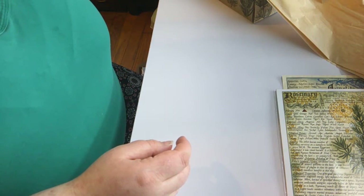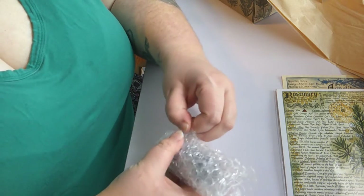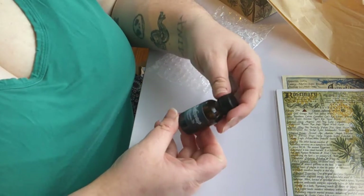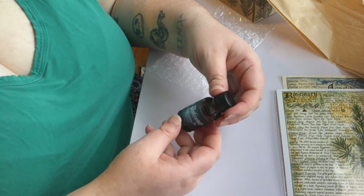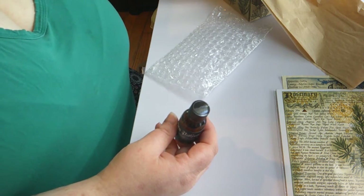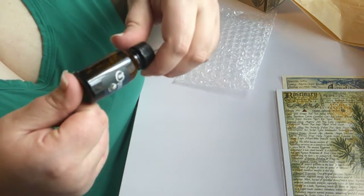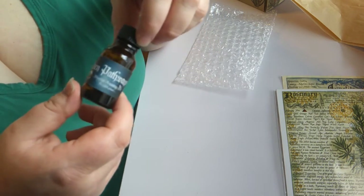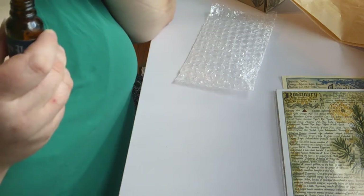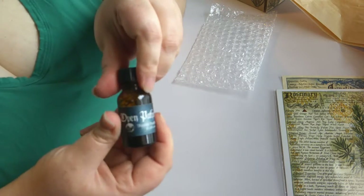Next up we have what looks to be the oil of the month — they always send an oil. I've only had it leak on me a handful of times, and it looks like it is safe. This one says Open Pathways Magical Anointing Oil. They usually send a glass dropper, but I don't see one in here for this month. I can already tell there is rosemary in here — let's give it a smell. I can definitely smell the rosemary, but I also smell maybe peppermint. There's some mintiness to it — I think it's like a sweet mint. So there is our oil.